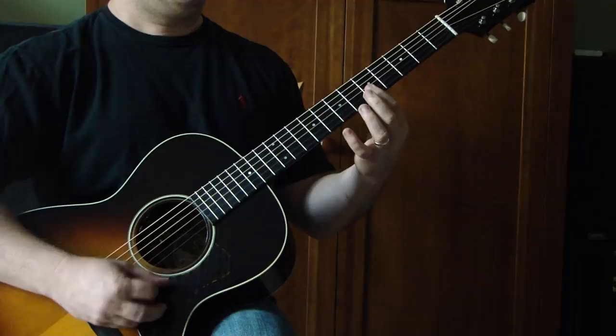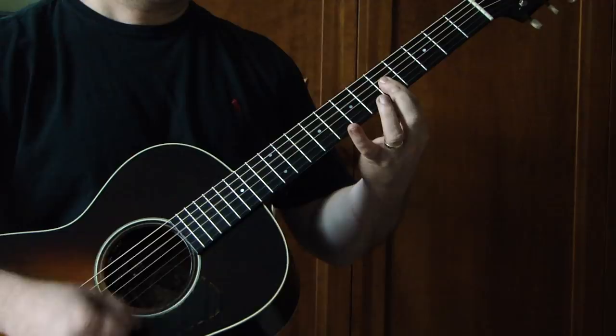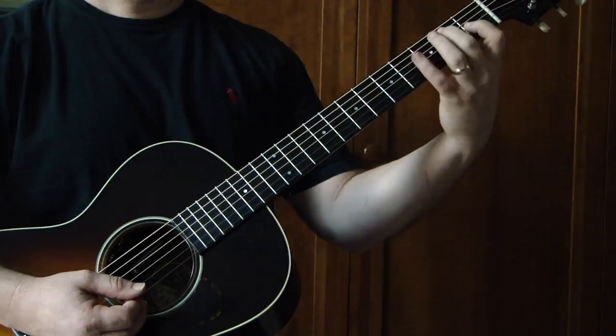I'm going to slide that up to the seventh fret. The second half I'm going to use an open E, and then kind of like an E7 grip — first fret G, second fret A. Slide that up two frets to third fret G and fourth fret A.